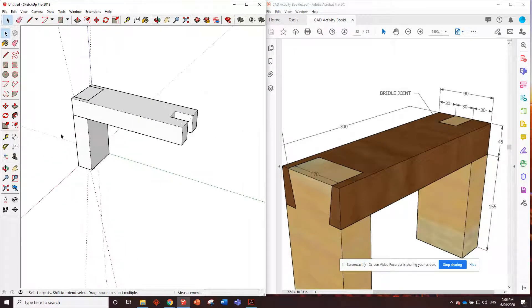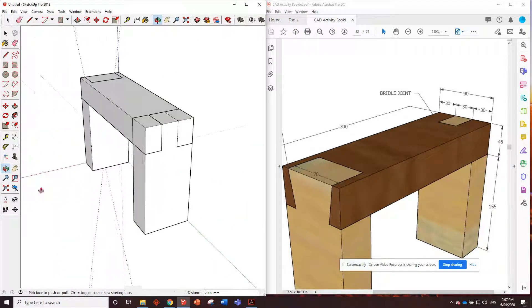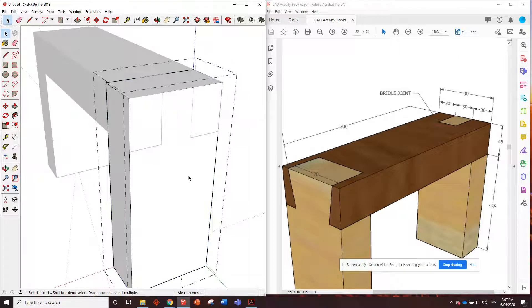Now we'll put in the final back piece — another piece of 90 by 45. We're going to push it down by hovering over the bottom and clicking on that. Triple click, make component. Double click to edit it. This time we're removing the shoulders because we just want to be left with the middle bit. Pretty easy — we can just use the rectangle tool, click from corner to corner on each side, and push those away.